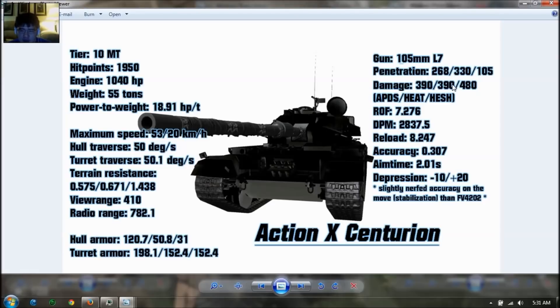Rate of fire is 7.27 rounds per minute. DPM is very high — 3200 with a gun rammer. It reloads every 7.4 seconds with gun rammer and vents. Accuracy is 0.307, which is supremely laser-like. Aim time is 2 seconds, which is very good. Depression is 10 degrees and elevation is 20 degrees. This vehicle looks very good — fast with some armor to bounce a few shots. They nerfed the accuracy on the move slightly compared to the FV4202, but that's alright. The gun is crazy good based on DPM, penetration, accuracy, and aim time.